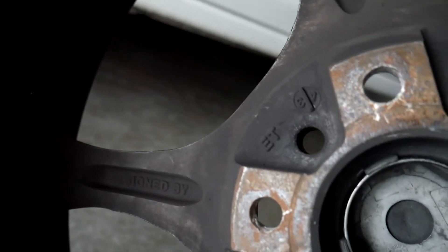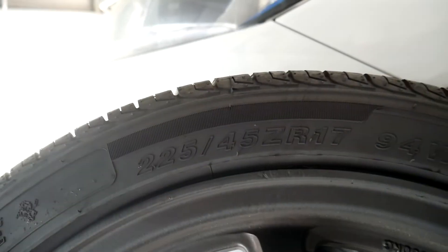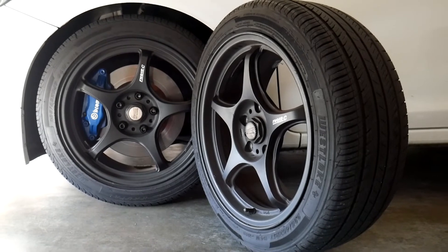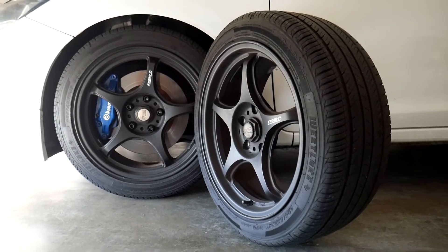They are 17x8 plus 43 offset all around with a 5x114.3 bolt pattern. The offset is a little bit high for the Civic but I couldn't pass up on the deal. They are wrapped in a 225/45/17 Westlake S807 tire. These tires came with it and still have a lot of tread left, so I'm probably going to run these until summer before getting a new set.